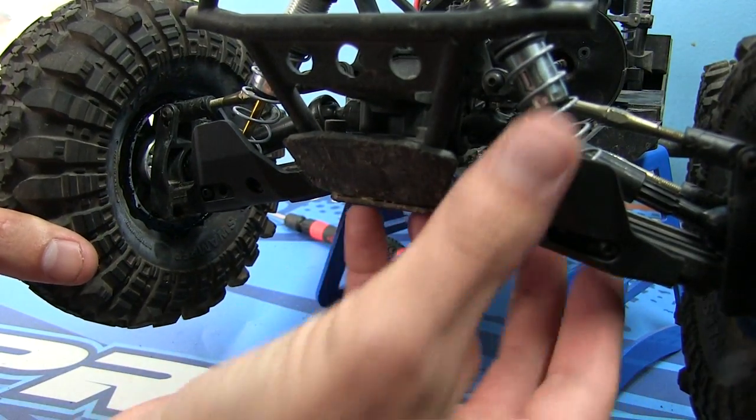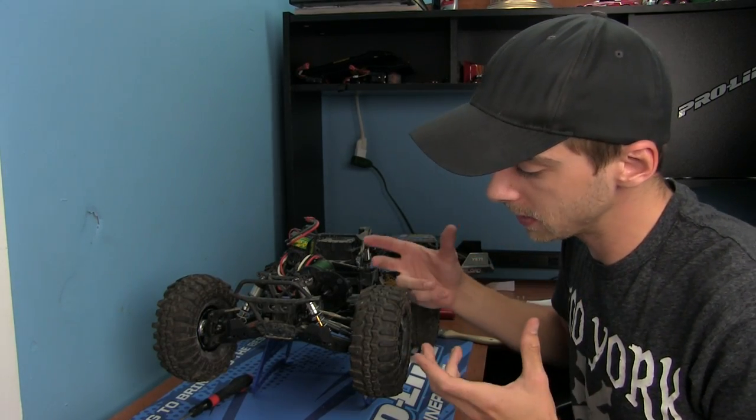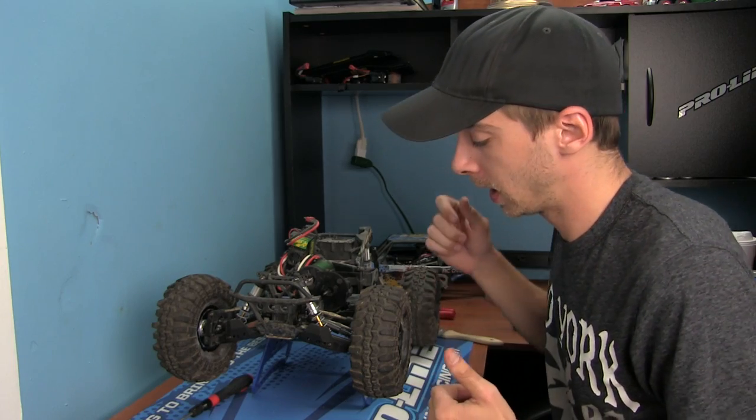There you guys go — very simple, quick, easy bolt-on that's going to save your front end like crazy. That's it for today for armor protection.